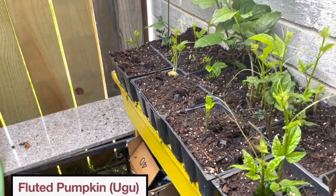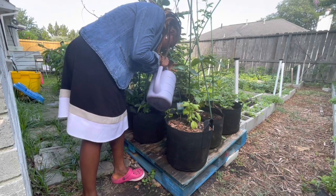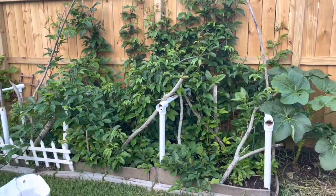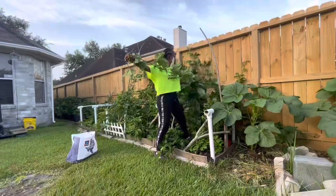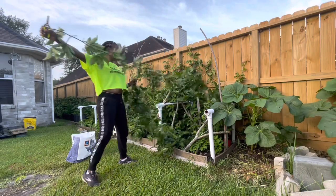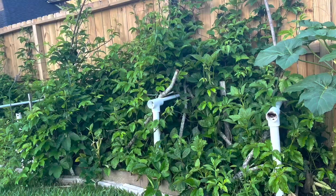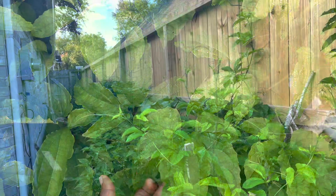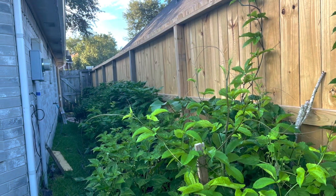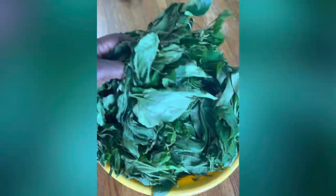My favorite of them all — the fluted pumpkin, or ugu, or okongobong. These have been a challenge, but I can safely say that I am beginning to master cultivating ugu out here in the diaspora. I have been harvesting a lot of the ugu and I am still hoping to get some pods and seeds out of this — fingers crossed!